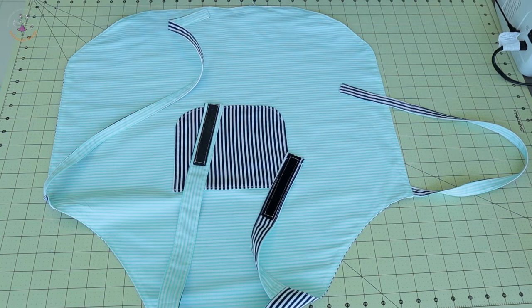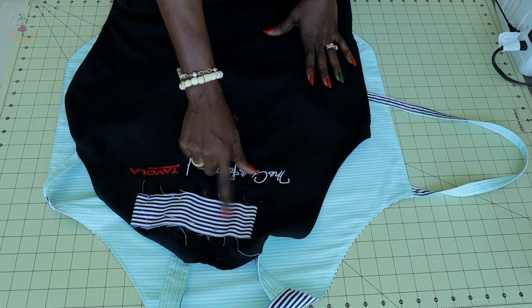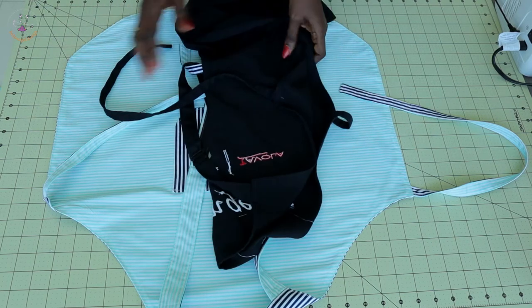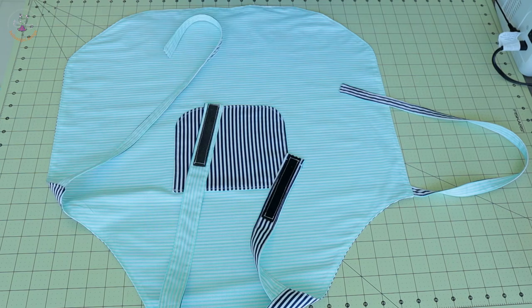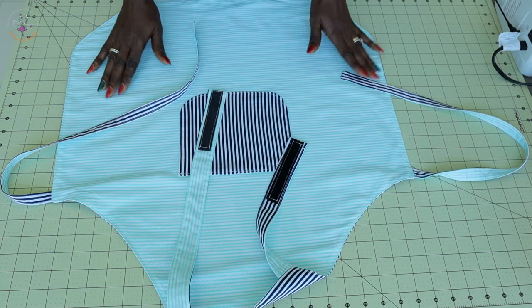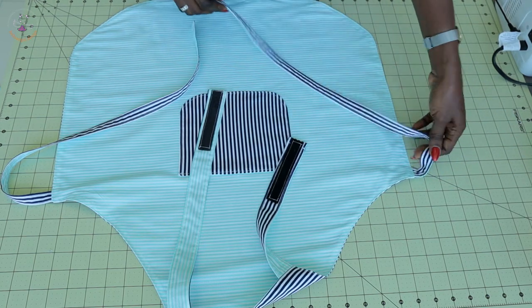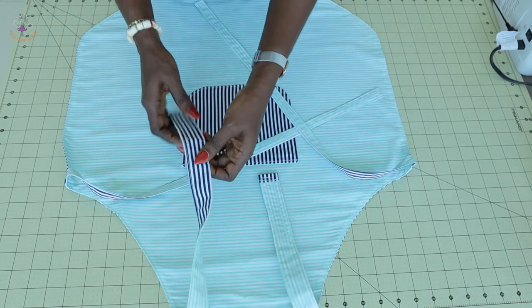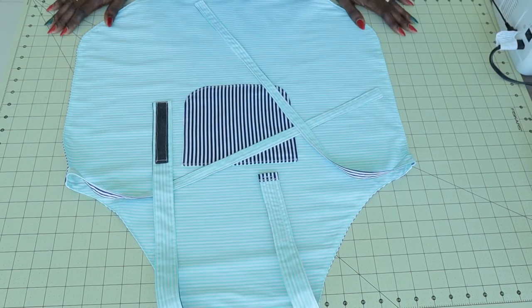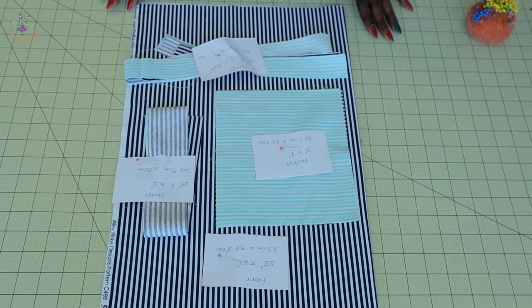She had one apron before — this is the one she had before. I used the fabric to cover her name, which is right here. That's how I decided to make something different for her, something that she will love. So this is how I make my cute apron for my daughter. Thank you all so much for watching, and let's get started. First thing you have to do: cut your fabric.